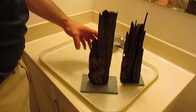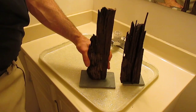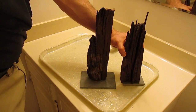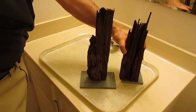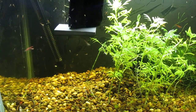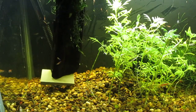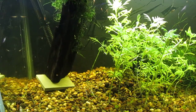There we go — two pieces of driftwood mounted to slate. Very carefully, very slowly, I add the driftwood ornaments.